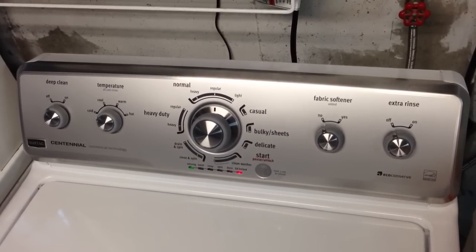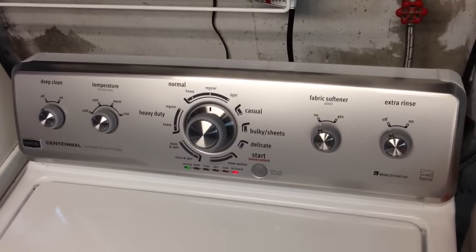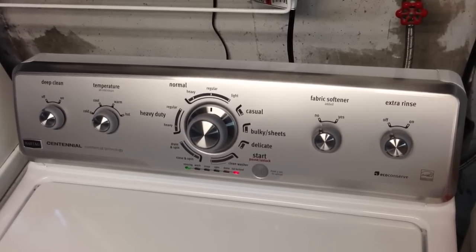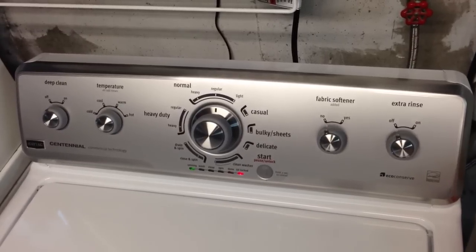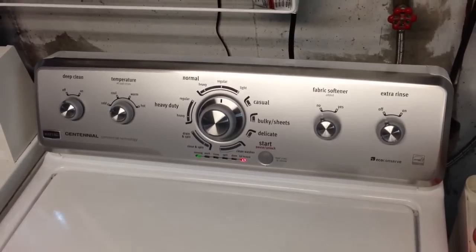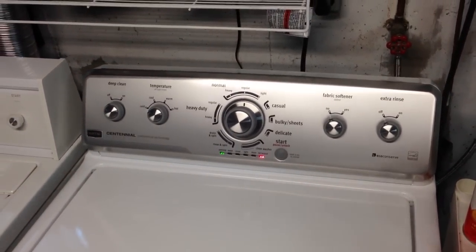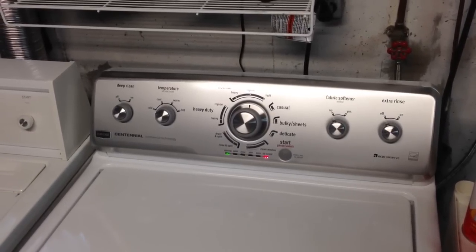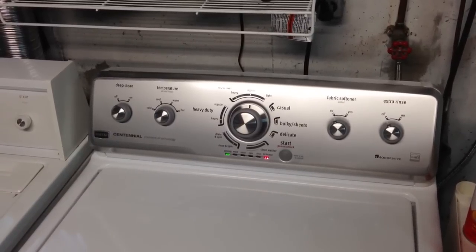To wrap this up, we would highly recommend this washer. We've had no trouble with it, and in the first week our clothes come out nice and clean. The big advantage to having this machine is it's supposed to save you water. Maybe we'll do a follow-up review and let you know whether our water bill has gone down drastically. Thank you for watching — go ahead and pick up a Maytag Centennial washer today if you want. Bye.